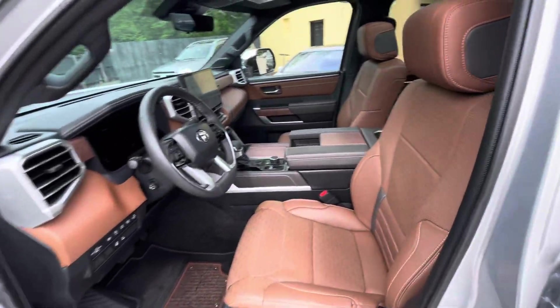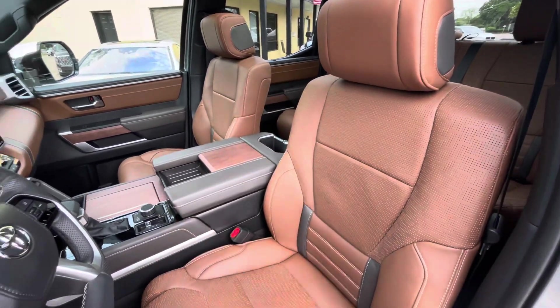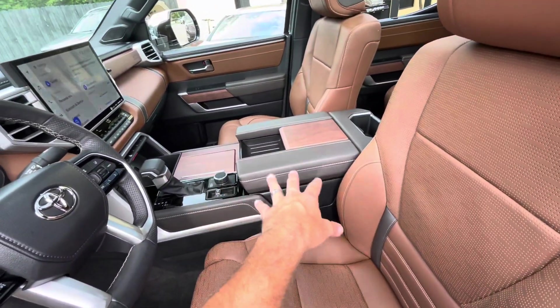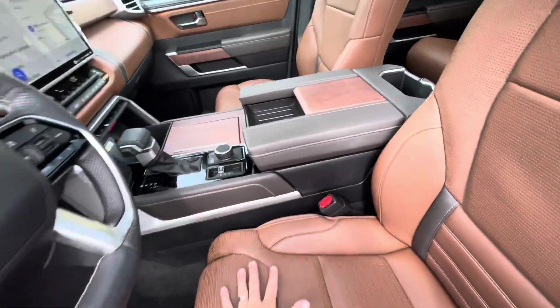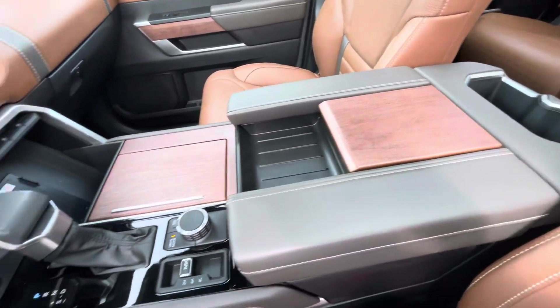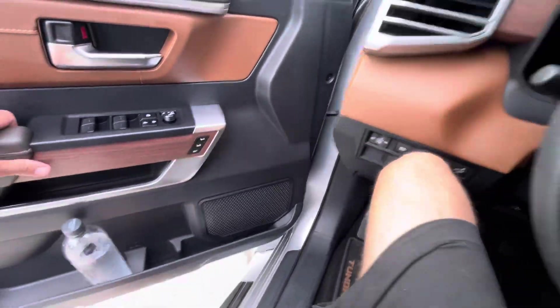Let's go ahead and hop in and take a look around. Now one thing you'll notice when you get into the front is how nice these seats are, but also this area here looks really good. I'm loving the wood trim — it's not super shiny, it looks like real wood, and that's what I'm liking about it. The 1794 Edition does look really nice.